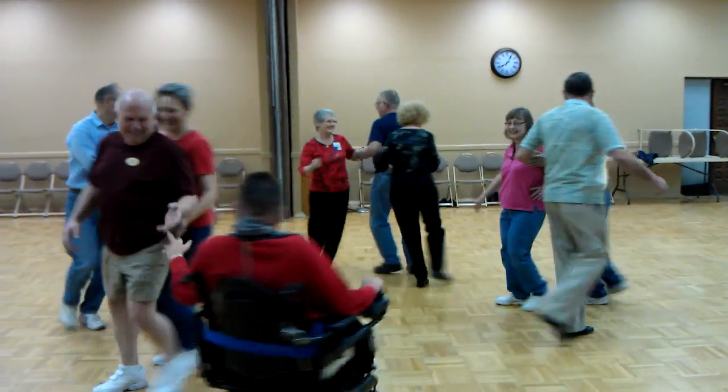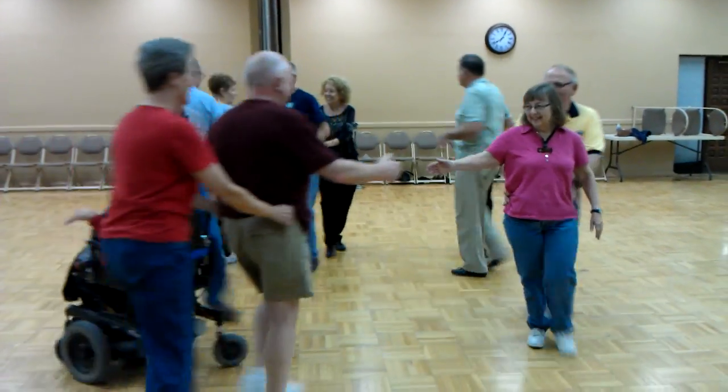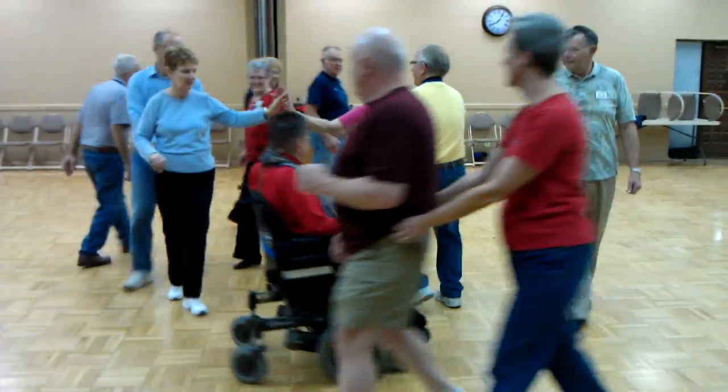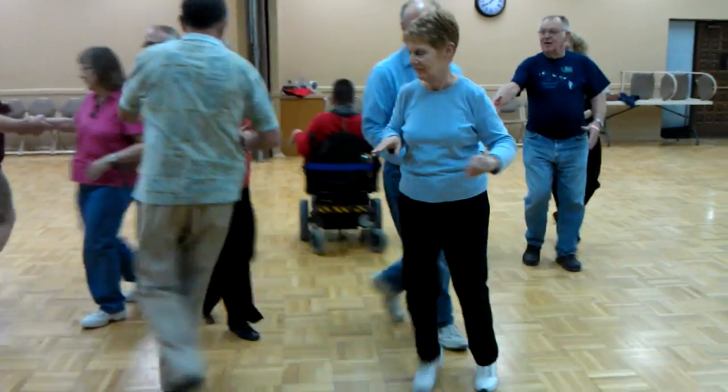All eight spin the top, swing half, girl star, boy move up to partner, spin it again, swing half, boy star, girl move up to partner.